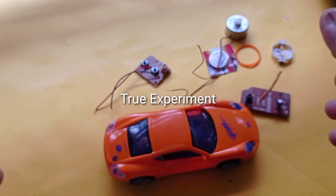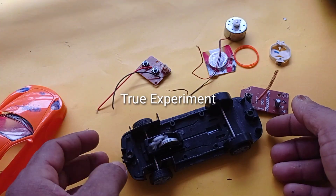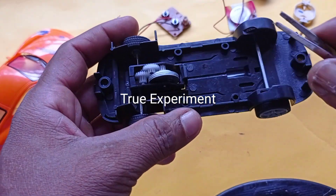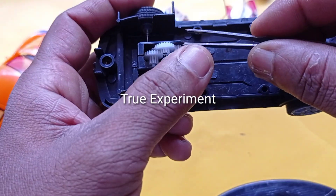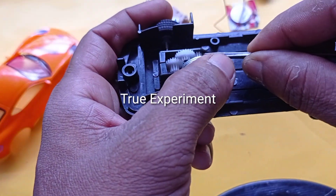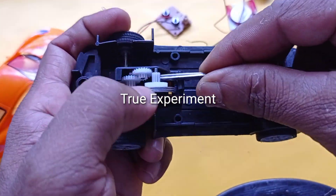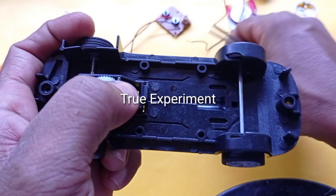We can use our remote control. As we are using the remote control, I am using my receiver. We are using this gearbox as well, a big shaft, and the remote control.